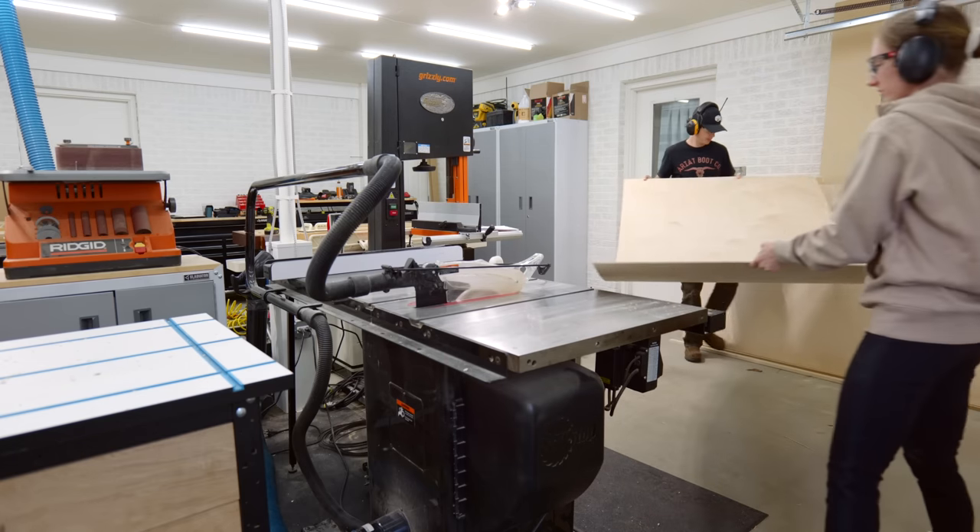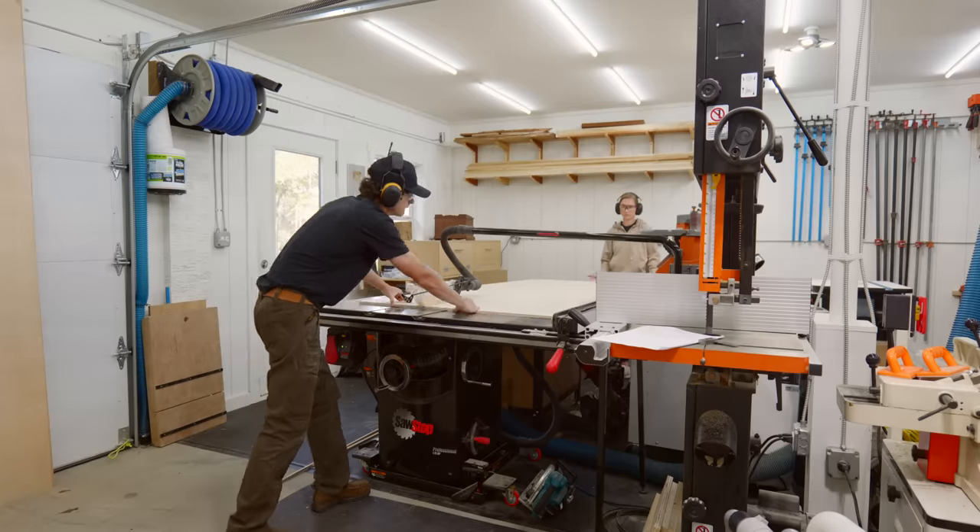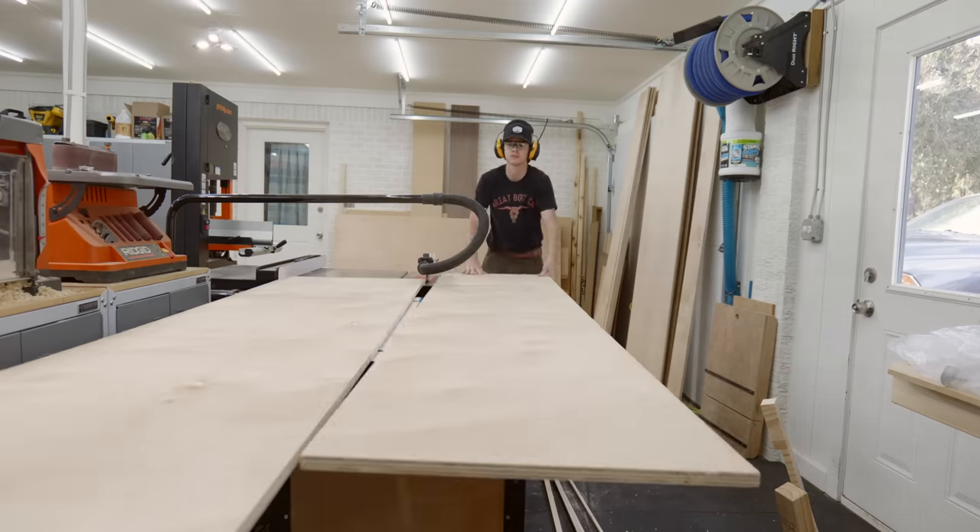We used the table saw first to rip down all the plywood, and then Dylan came back with the track saw to make all the cross cuts on the pieces that wouldn't fit on the miter saw.